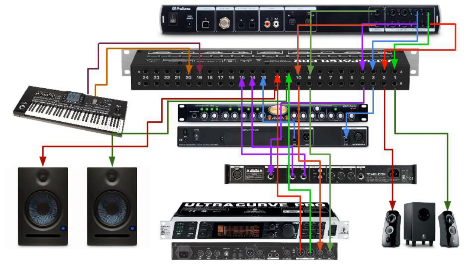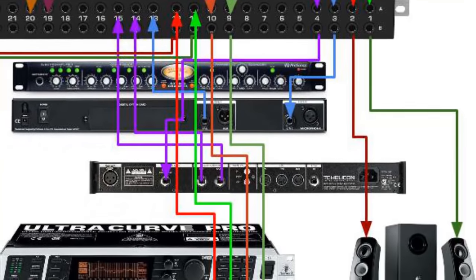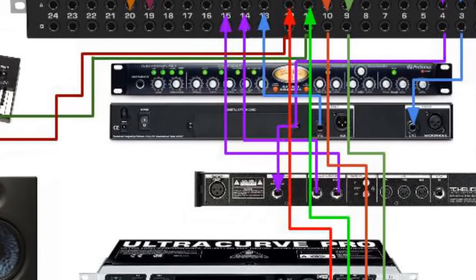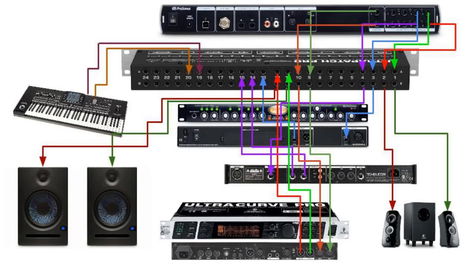Here's a quick graphical example of how I have things set up. You can see the patch bay right in the middle, my audio interface the AudioBox 1818 VSL at the top, my Studio Channel at the bottom, and my TC-Helicon vocal effects unit and speakers as well. My output one and two go to my small Logitech speakers, and my main output left and right from the AudioBox 1818 VSL go into my Behringer Ultra Curve Pro DEQ2496 graphic equalizer, which then outputs to my Ares E8 left and right speakers.